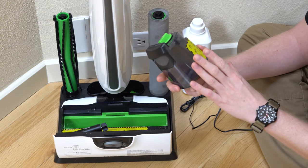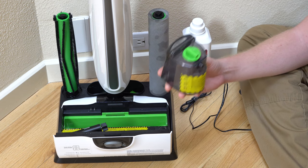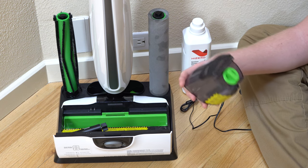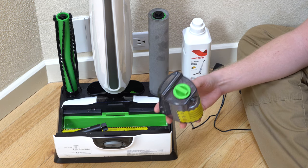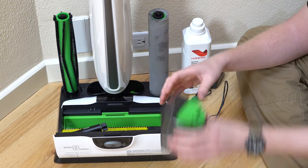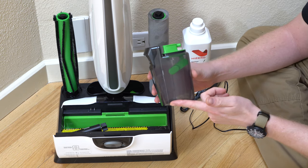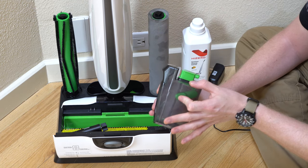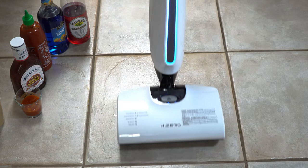One criticism is that this tank is good for about 500 square feet before it needs to be refilled. So if you have a bigger house like I do and want to do the whole house, you'll be filling this tank up multiple times. But if you just want to do your kitchen and dining room area, you can probably get away with just the one tank. On the subject of tanks, the dirty water collection tank has enough room that when you go through the solution tank, there's a buffer space. So if you are recovering liquid that was spilled on the floor, it will do that as well.